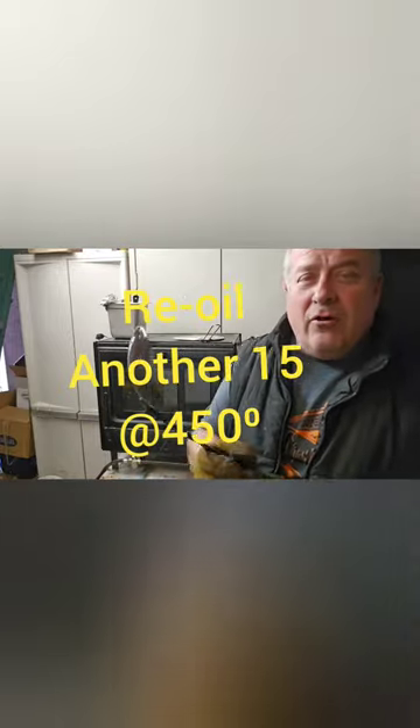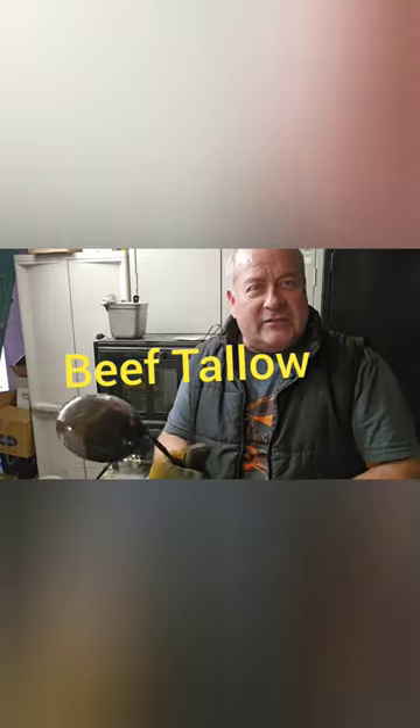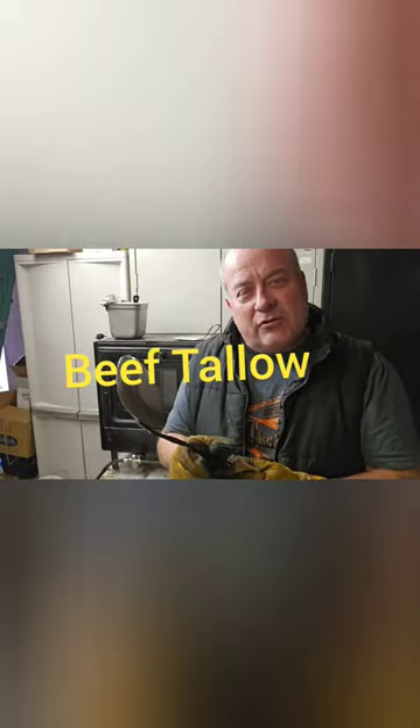One of the reasons I coat all of my high carbon forged cookware — I season it — is because I don't want it to rust. And that's what that seasoning is going to do for me.